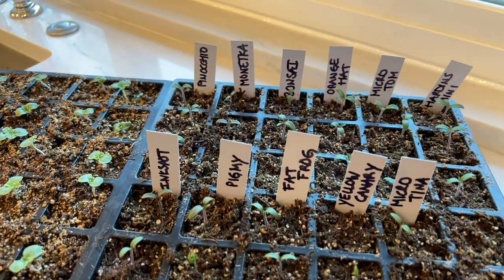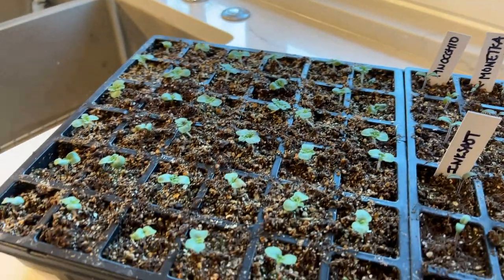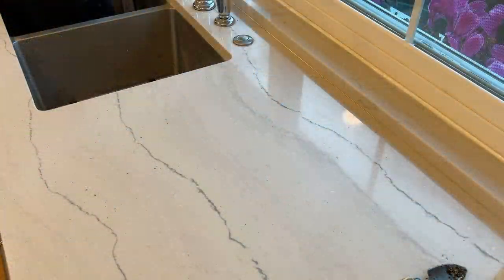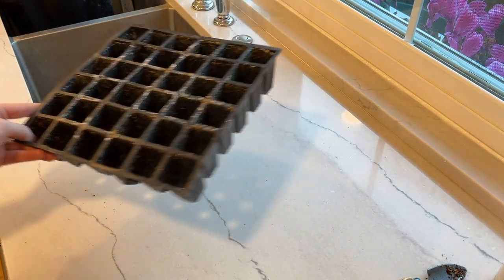This tray is all done — all my micro dwarf tomatoes look good. I'm petting them to get them stronger; that's one way to strengthen seedlings. You can also put a fan on them, which is really helpful. And my bells of Ireland just look fantastic.